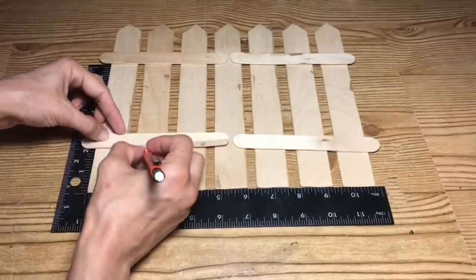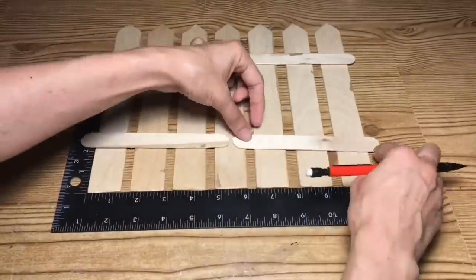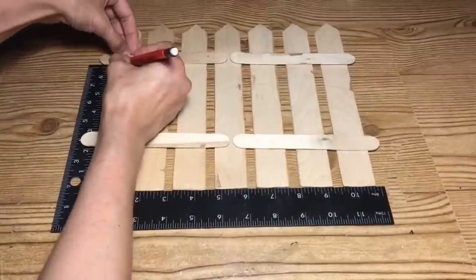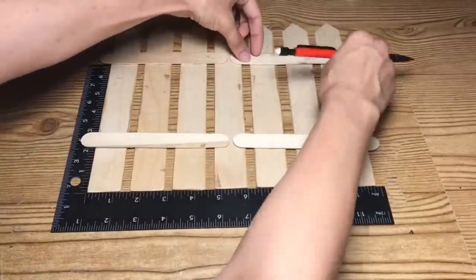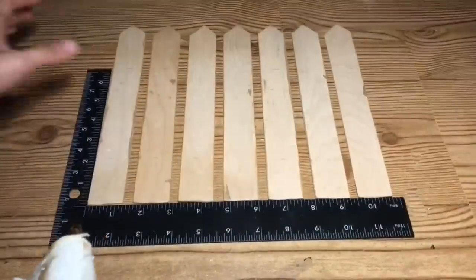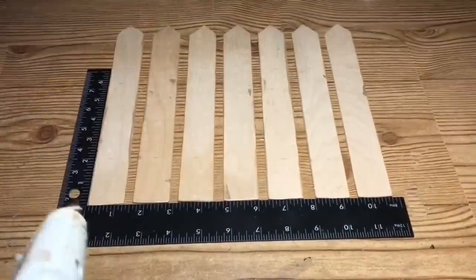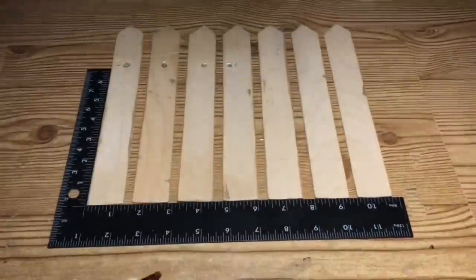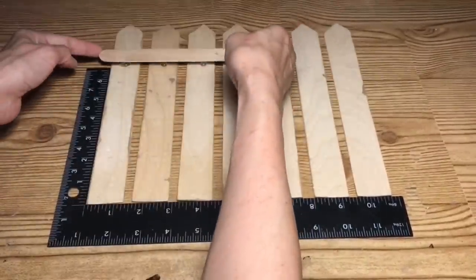To make it a little easier, I'm going to take a pencil and mark out where I have the sticks laying, that way when I apply the glue I make sure I get it where I'd like it to be. Once I have that done, I'm just going to apply a little dab of hot glue on each of the sticks and then place the smaller sticks on.